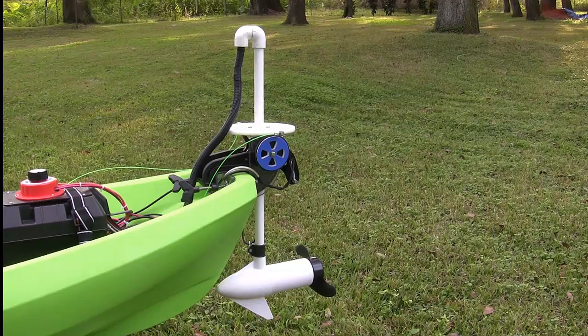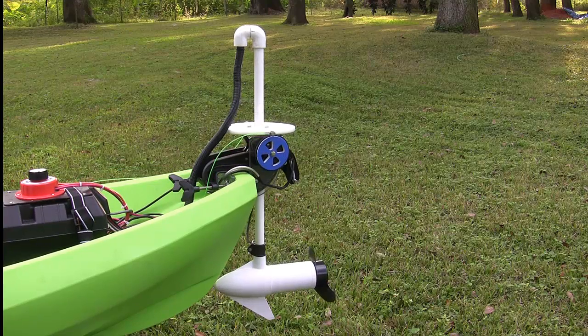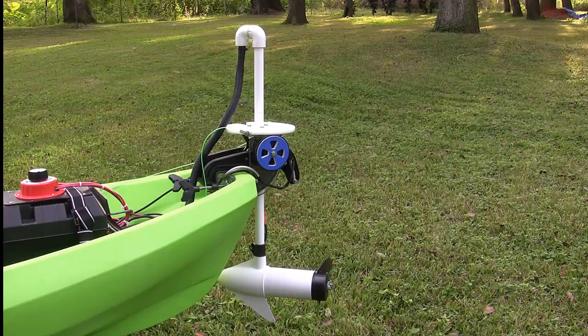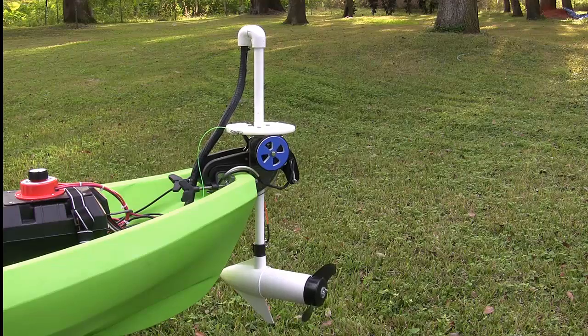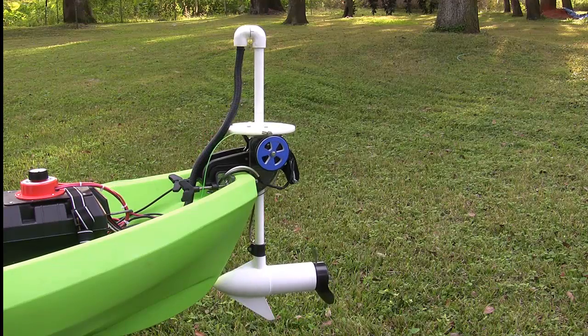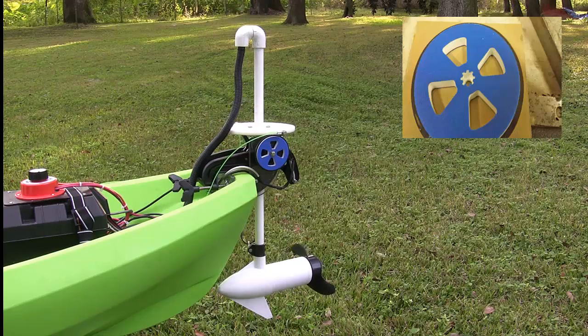Now we're going to give you a little demo of how the drive unit works. You can watch the little blue wheel or the top of the unit, or you can watch the prop — you'll see that it's turning left and right on my command. Now we're going to turn left. Now we're going to take it back to a neutral position and stop it. Now we're going to go to the right, and then back to neutral.